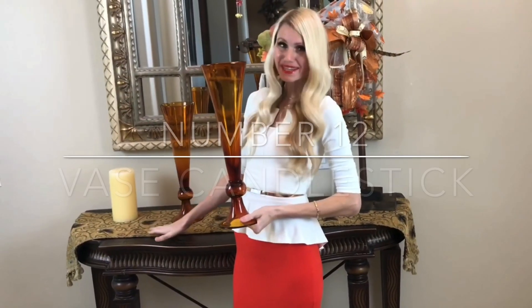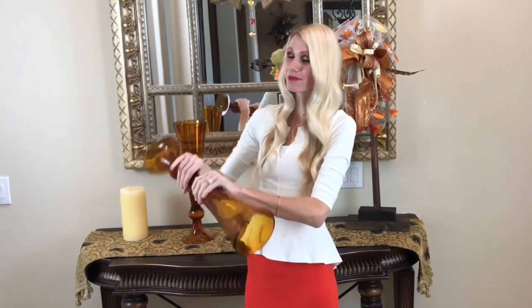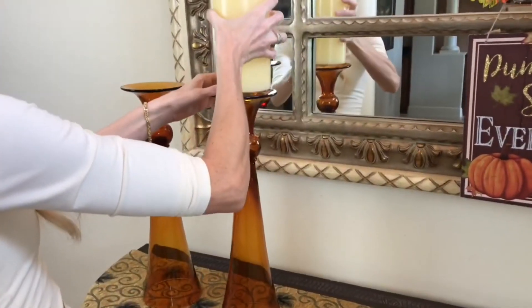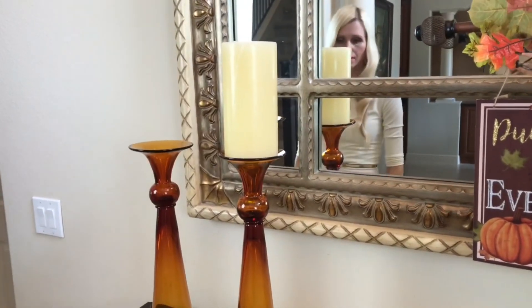On the other end of my table I'm using beautiful amber glass vases from HomeGoods — but instead of using them as vases, I'm flipping them upside down to use as candlesticks. The flat bottom is the perfect spot for a candle on top.